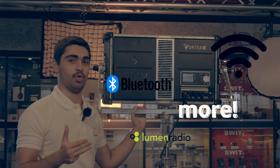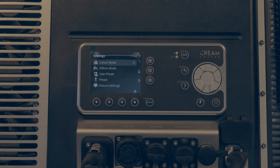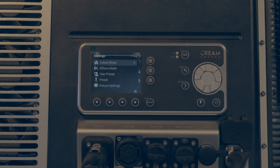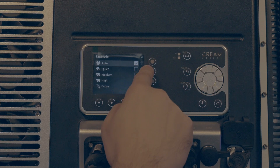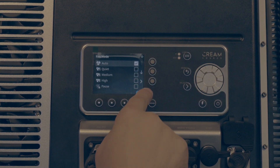The Vortex 8 takes Wi-Fi, Lumenradio, Bluetooth, DMX, its own accessory port, and also Ethernet. For the main menu, the fan has five settings: auto, quiet, medium, high, and pause.